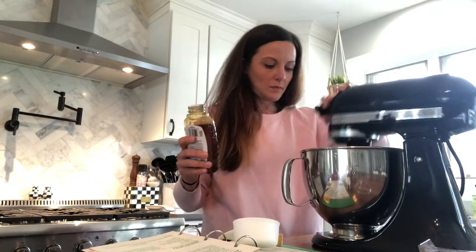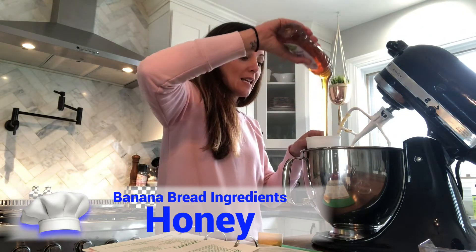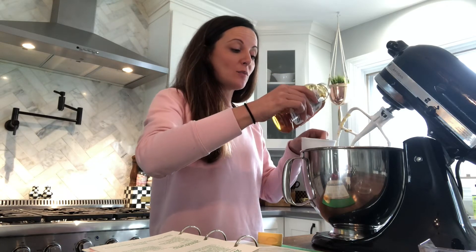Honey. It's like liquid gold. I put honey in my coffee, so I kinda don't feel great about using this much in banana bread right now.